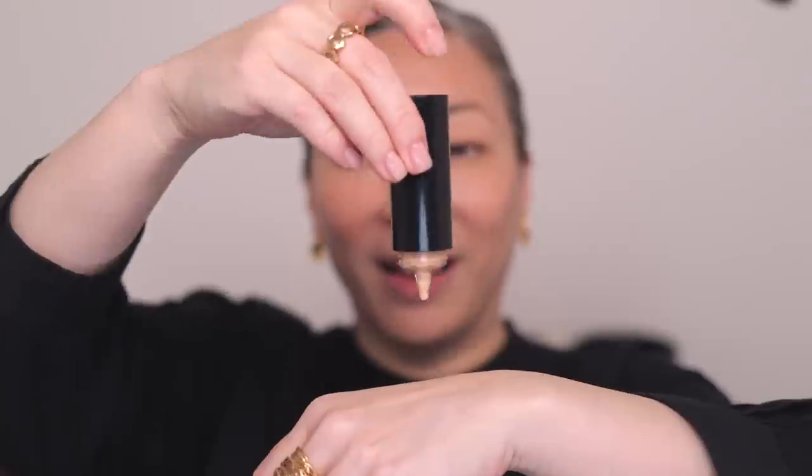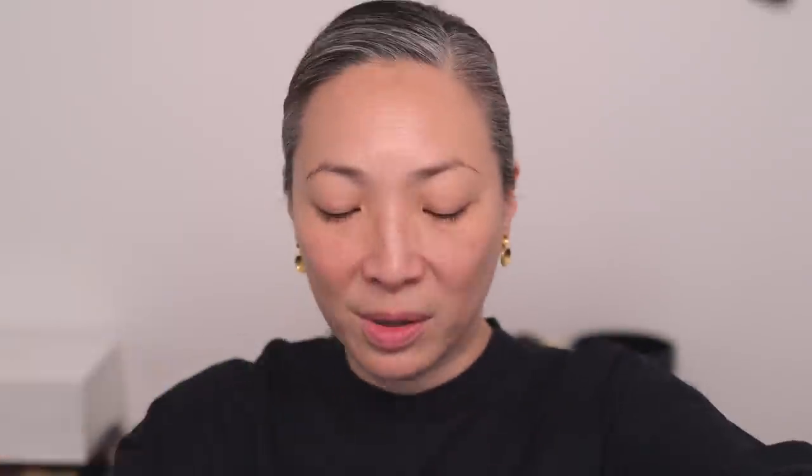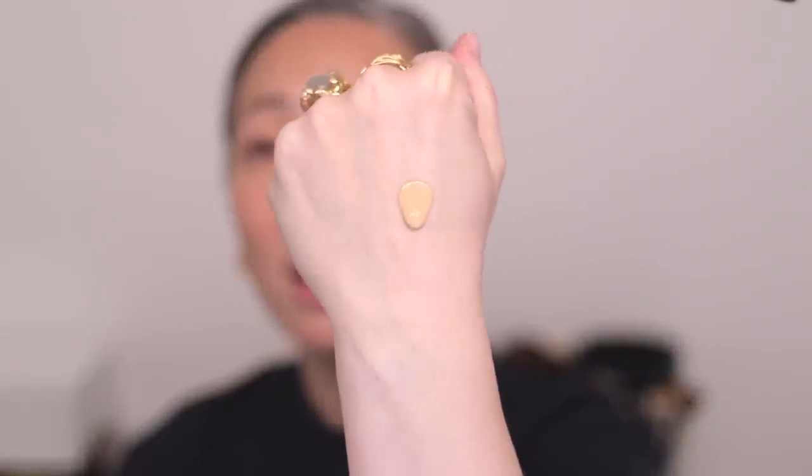The Dew Drop Foundation has a very light, serum-like texture. The packaging is very interesting — you turn it over and there's a button on the underside that you press to release the product. I like to drop not too much of this foundation; a little bit goes a long way, even though it has very light coverage. I'm going to pick some up with my finger and just dot some on my face. You can see the thin quality of the foundation.